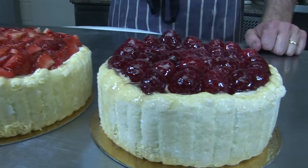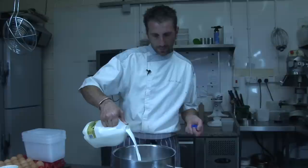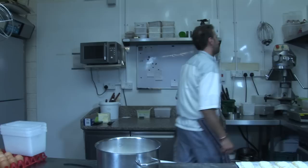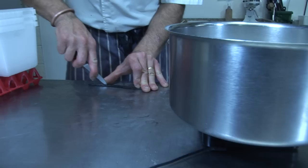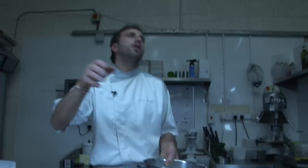So we're gonna start by doing 500 grams of whole milk, to boil with one vanilla pod. Scrape the seeds out. Everything in the milk. That's gonna boil up.